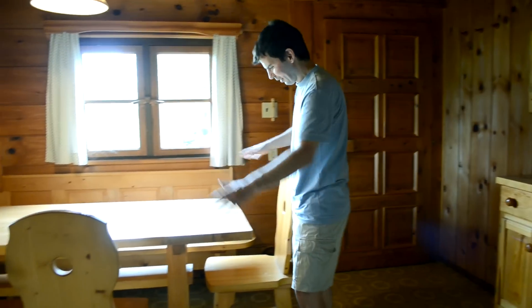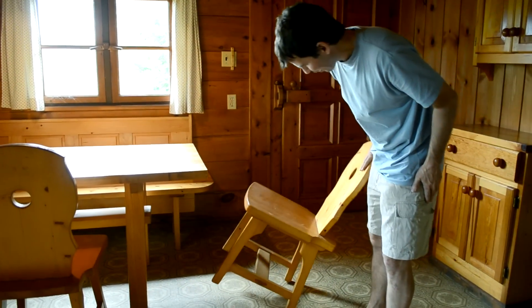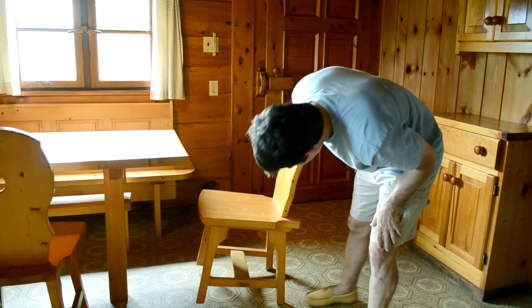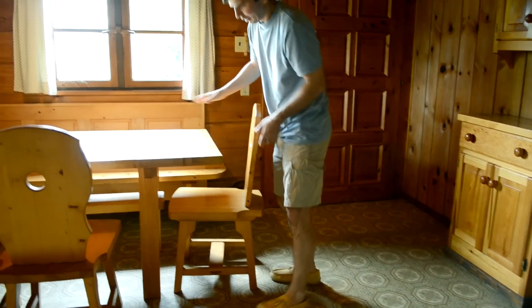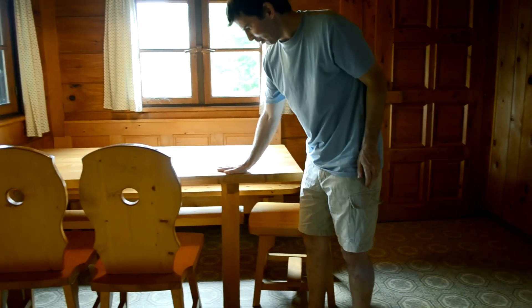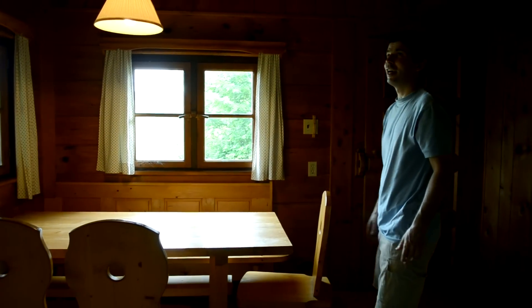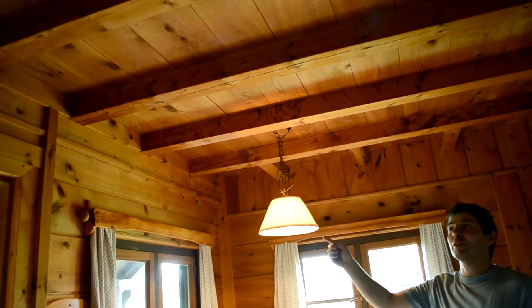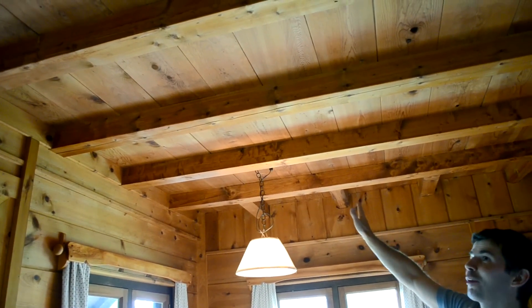Here we have the dining area, and these chairs are kind of a unique design. My dad only built this sort of design once — it was inspired by a really cool guy that he met who built a lot of chairs like that for his own house. The table here is solid maple top, lasts for a long time. And the ceiling in here is actually post and beam construction — those are the actual beams, and the boards are the actual subfloor.